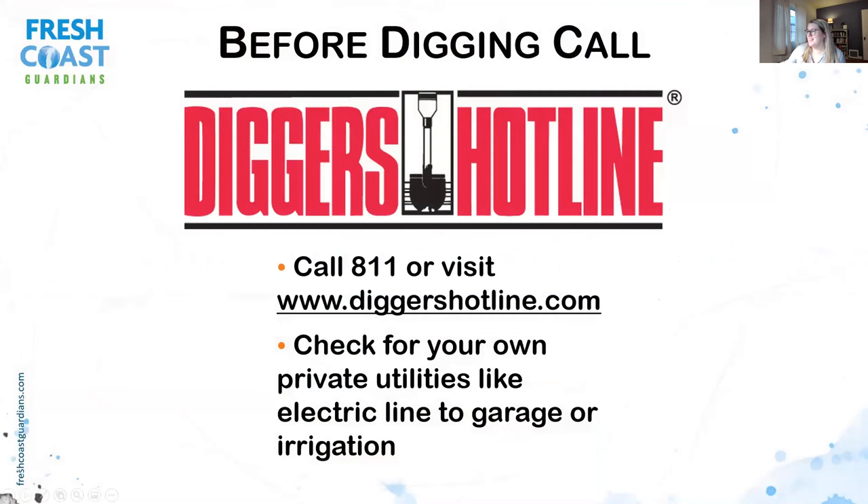Before installation, you need to make sure you call your diggers hotline — call 811 or visit diggershotline.com. You also want to make sure you're checking for your own private utilities, like electric lines or irrigation, which you may be responsible for reporting.